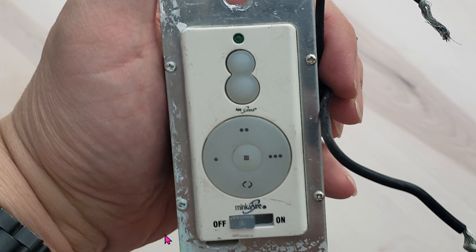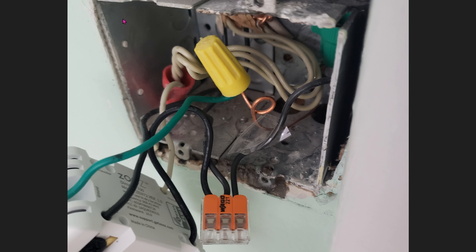The new Sonoff remote will easily replace this whole controller unit. So here it is — I remove it from the box. One wire was the hot, and that hot feeds into the module, and that module feeds the hot back into the fan. That module was acting as an on/off switch.